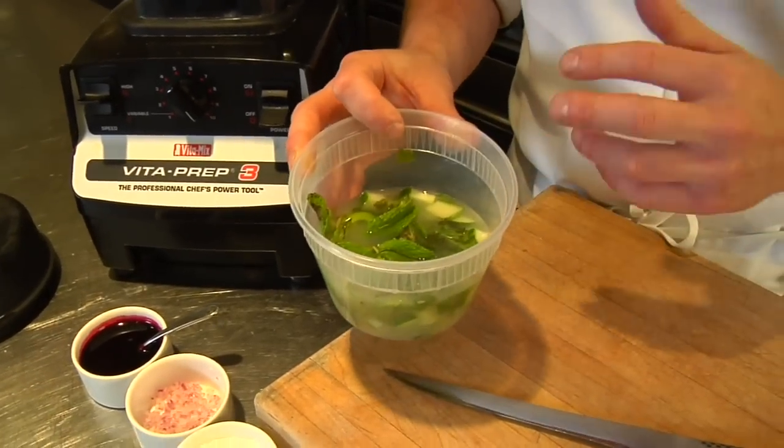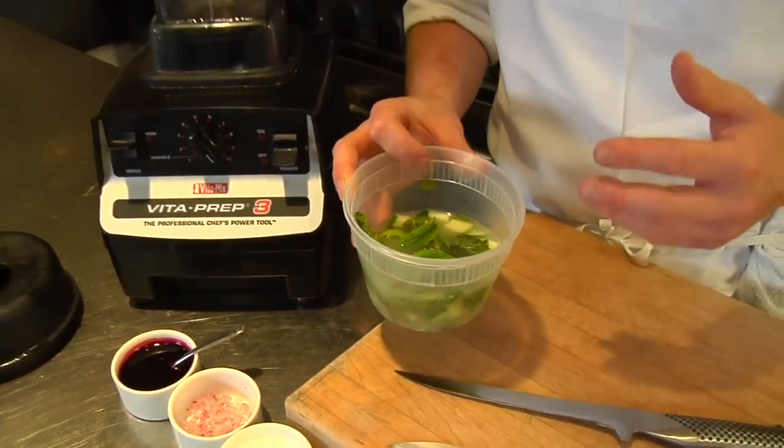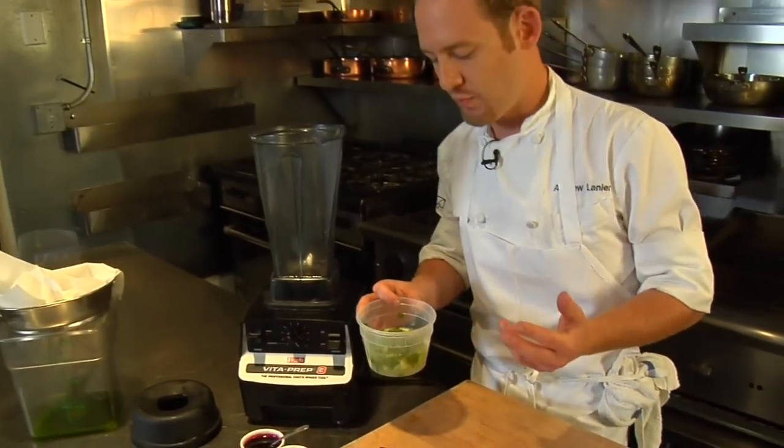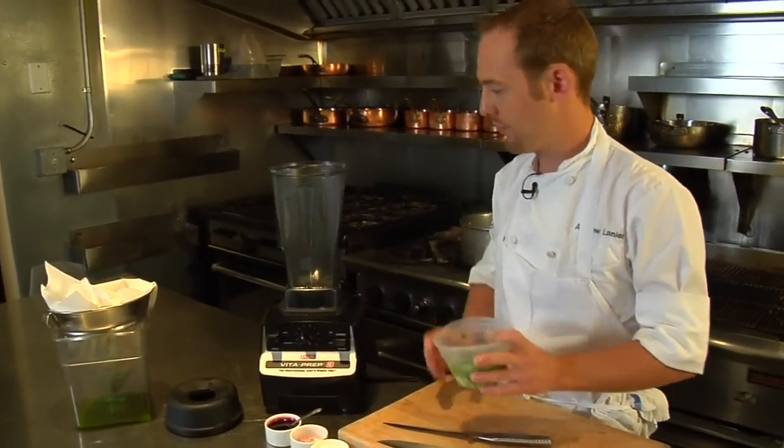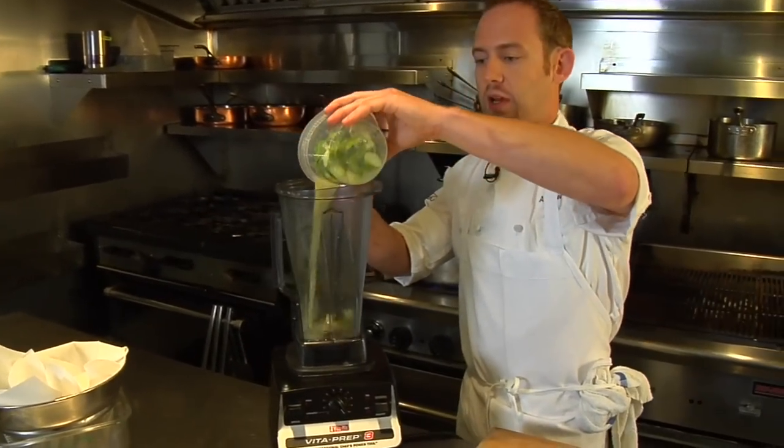And in the lime juice itself, I've bloomed two sheets of gelatin. This is a base that can be used either for culinary foams or for cocktail bases as well. We're going to take all this together and blend it up, then add some egg whites to it and put it in a Thermo Whip charger and charge it up.